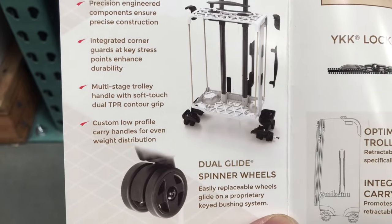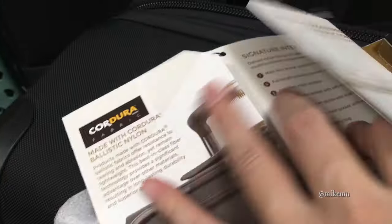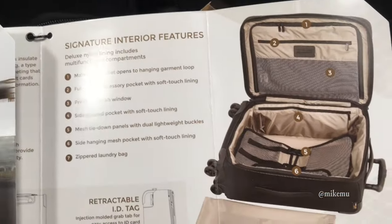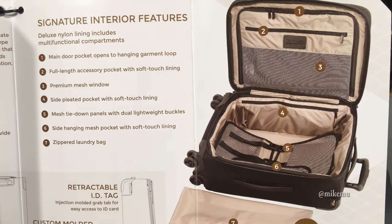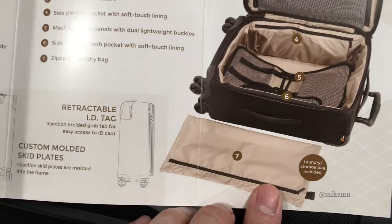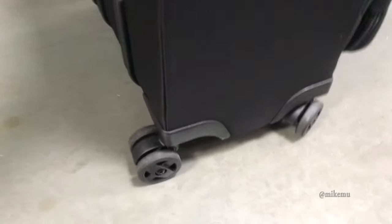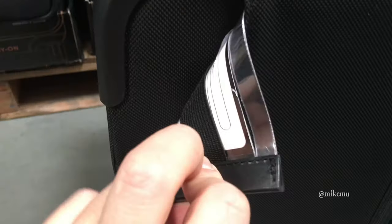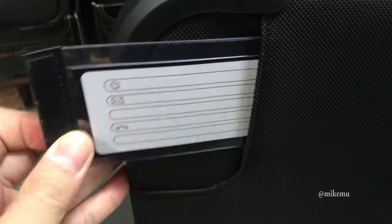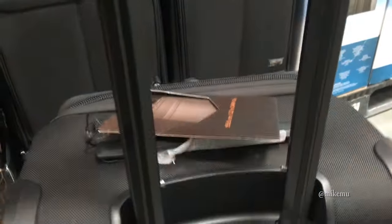This one is pretty well-engineered, I must say. And the wheels — I love the wheels. I'm not sure if they're the new Hinamotos or not, but this is very similar to my Briggs & Riley system that I have set up. I'll take a look at some of the features that we have here and the interior. It's not bad. It even has a laundry bag that's a little bit separate. And it spins around and rolls really nicely. I'm definitely a fan of the wheels, and that really matters if you have to travel a lot.